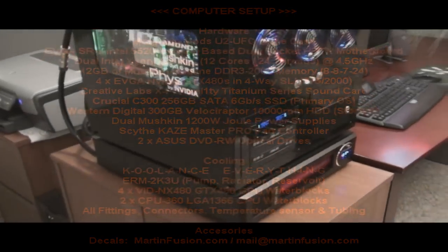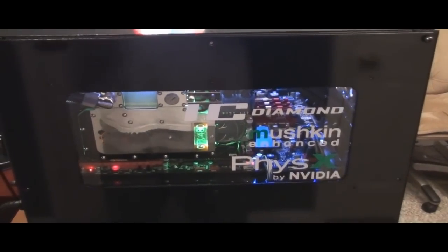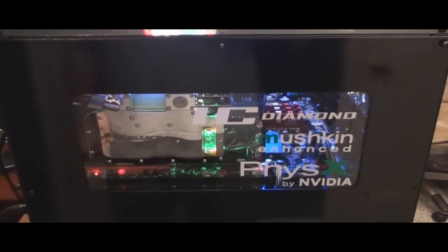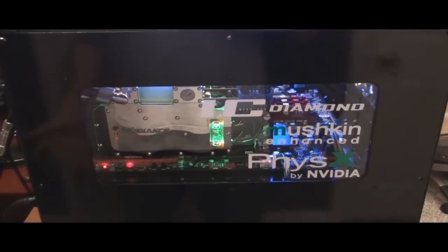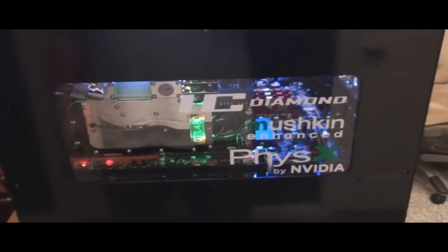Here is a complete 360 view — we'll go around. Here are the logos that I put on this window. You've got the IC Diamond, which adds a wonderful thermal paste for those of you looking to upgrade from maybe Arctic Silver 5. I used Arctic Silver 5 for years, and the IC Diamond is really wonderful.